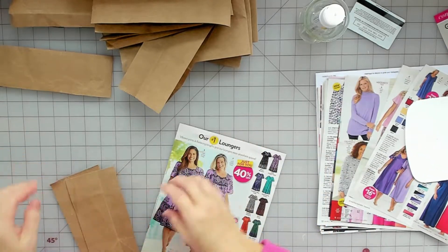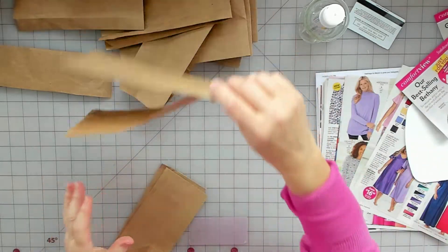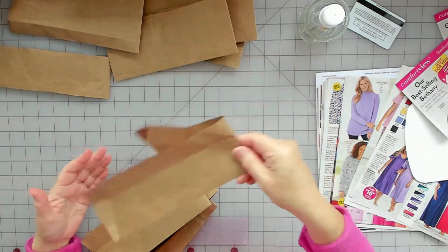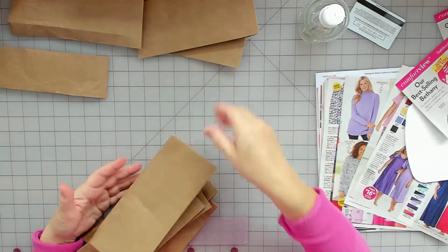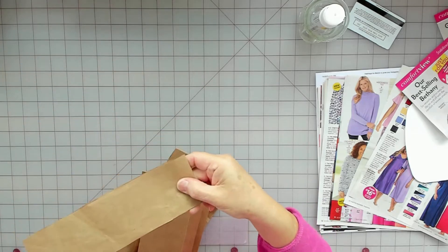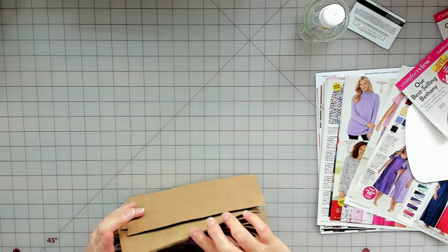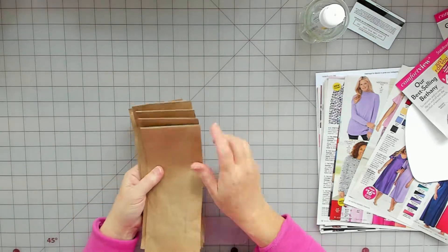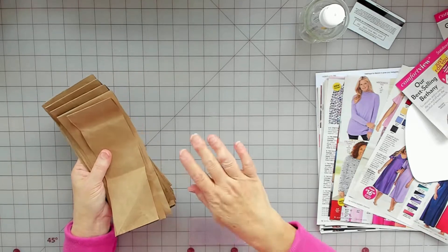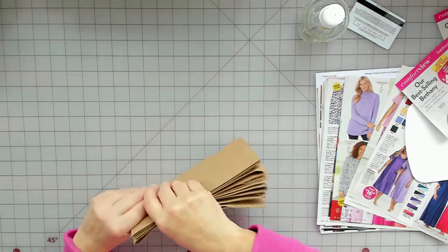Let me see how many I got - two, three, four, five, six, seven, eight, nine, ten and a skinny one. So that's for just one paper bag. I mean I guess you could put another layer on there and make it really thick, but once you put the texture paste on there it's pretty good.